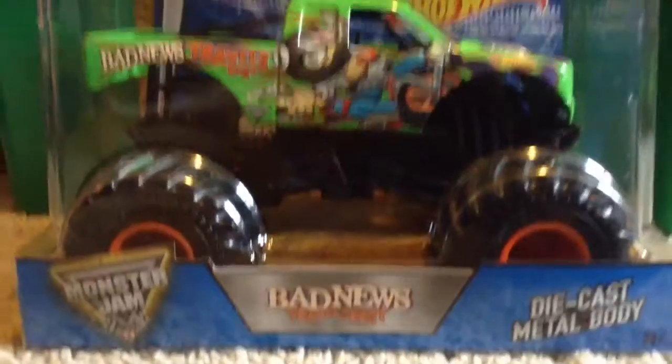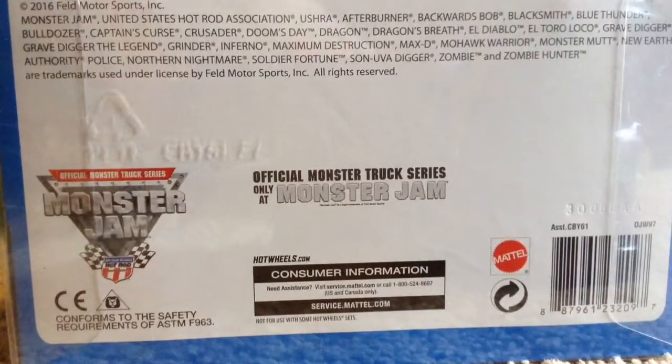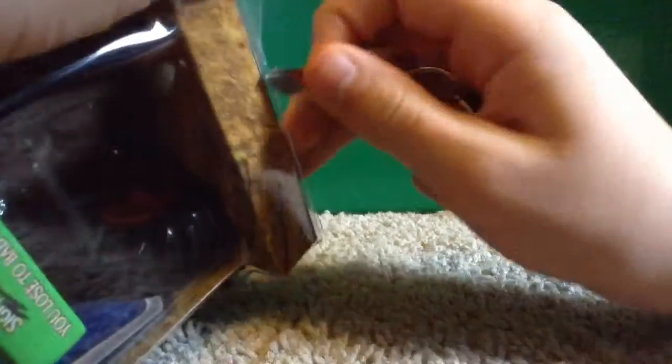1:24 scales are always kind of hard to open. If I have to pause this just to get the tape off, I apologize. I don't have a razor so I'm just gonna use a key. I accidentally bumped into the camera, so I paused it and took a little bit of that part out. But anyways, we're still right in the middle of opening this. I did get the tape off from that side.